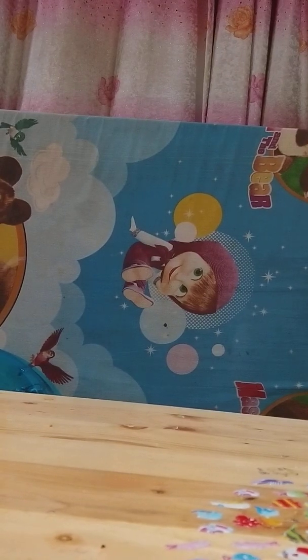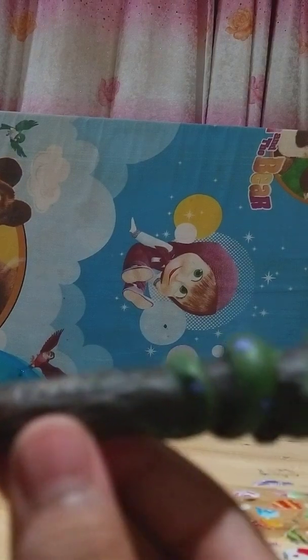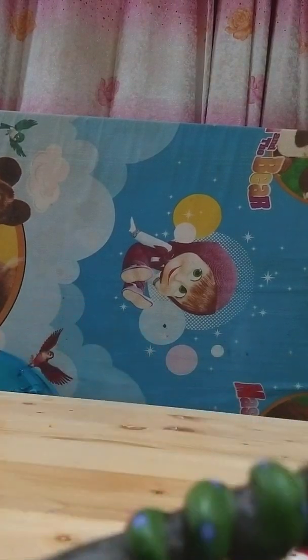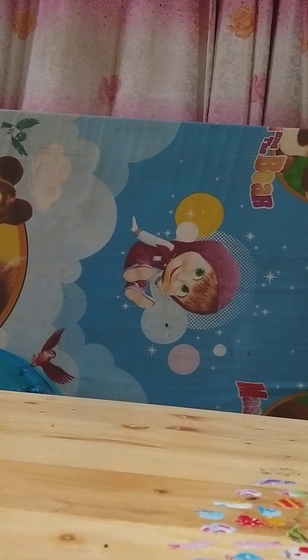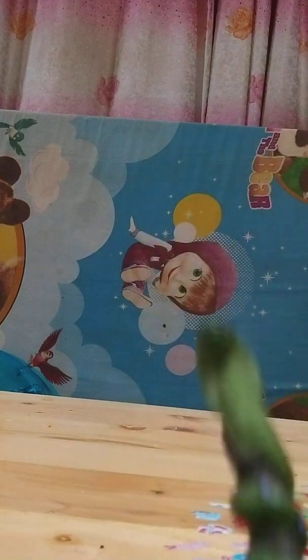Just in case you want to know where I picked it up — there is a writing here saying 'Ragunan Park and Zoo,' so I got it from Indonesia because I'm Indonesian. If you think this is good, it's not really worth it in the sense that you'd need to go to Indonesia to get this figure, and there's only one spot where you can get it.